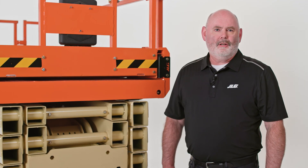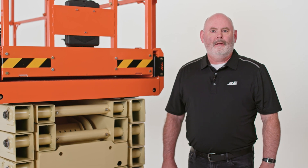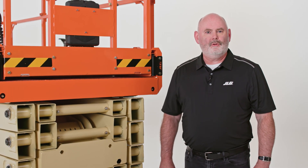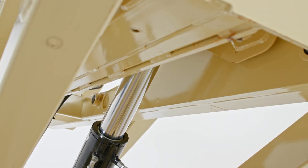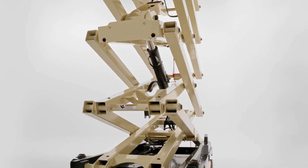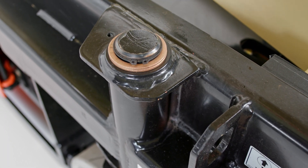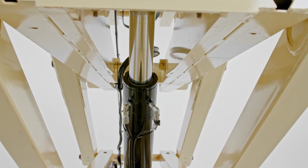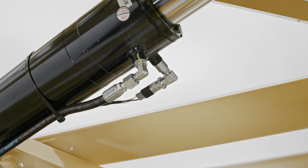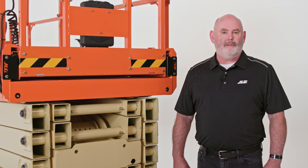Machine utilization can greatly impact your bottom line, and that's why we've designed this scissor for greater uptime. The ES4046 helps cut down on service costs in several ways. First, it has a single lift cylinder while other machines in its height class have two. This single cylinder design streamlines maintenance because it minimizes the number of parts and potential leak points. The scissor also has integrated greaseless components with fewer hydraulic hoses and fittings to further limit the chance of leaks. For even more leak protection when working in sensitive areas, the ES4046 can be equipped with our optional Clean Guard leak containment system.